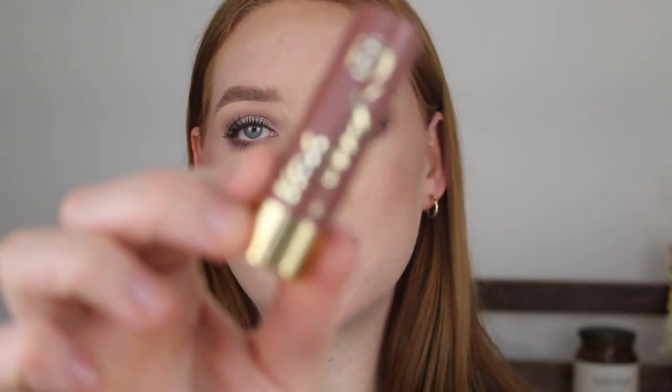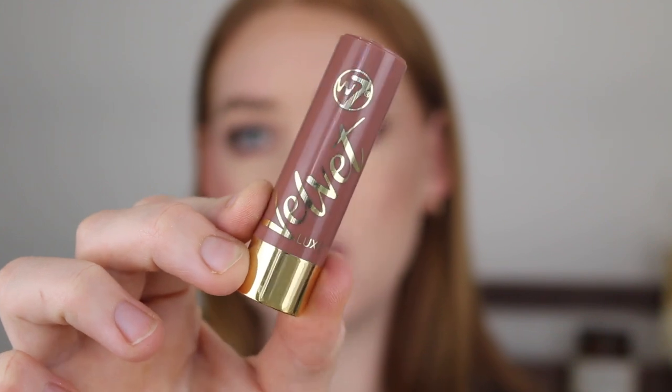When I did this look originally I used the NYX Lingerie Double XL Lipstick in Undressed — beautiful formula and color. But today I'm going in with the Rimmel Lasting Finish Lip Liner in Cappuccino, a nice deep brown, and then the W7 Velvet Luxe Lipstick in What's Nude. I don't want a really harsh 90s look so I'm using a tiny eyeshadow brush to blend out the edges.